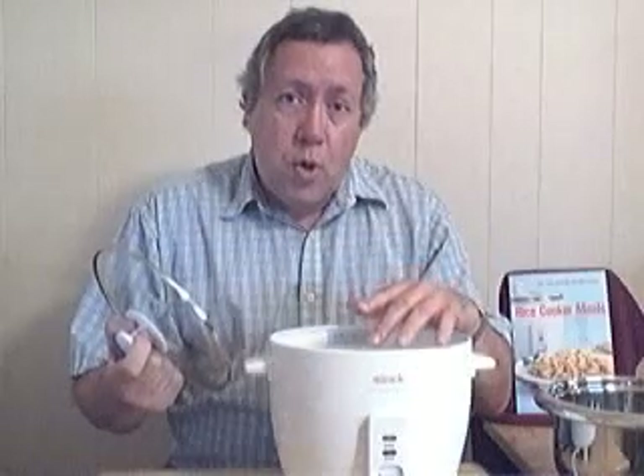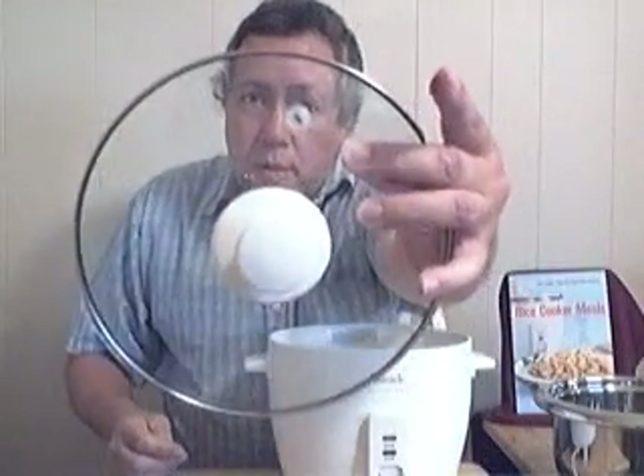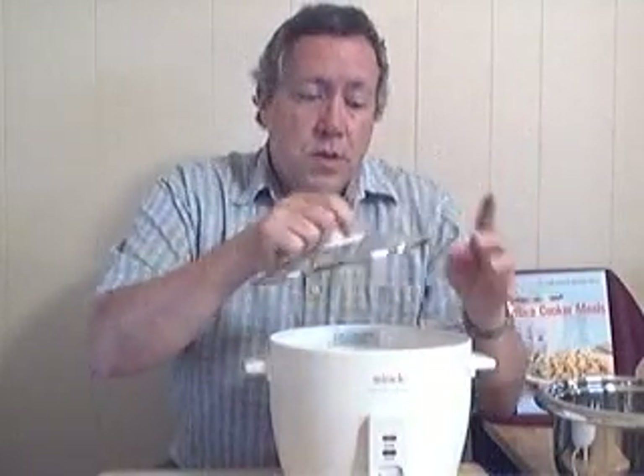The water comes to a boil and evaporates over time. It comes out through this vent hole right here, and it also bubbles out from around the side of the pot.